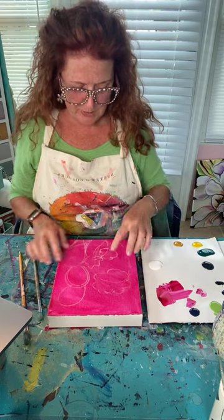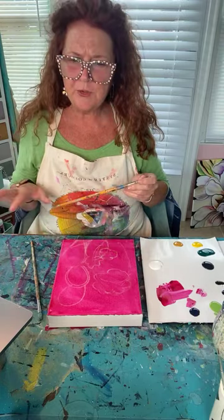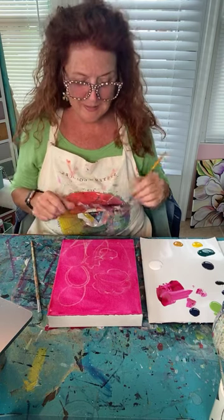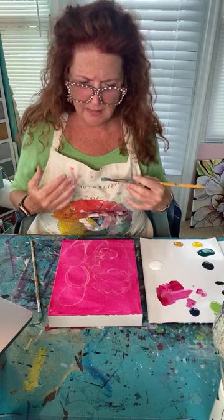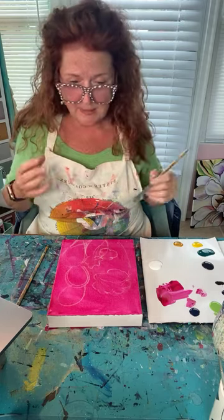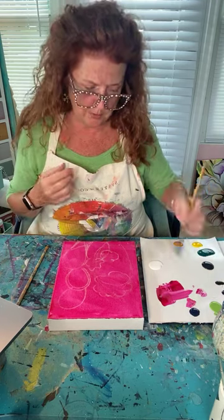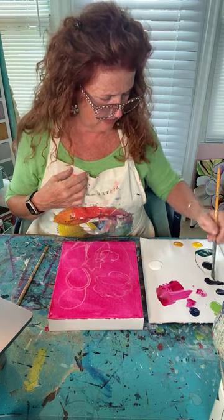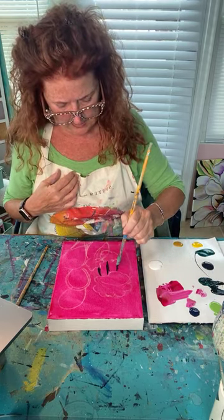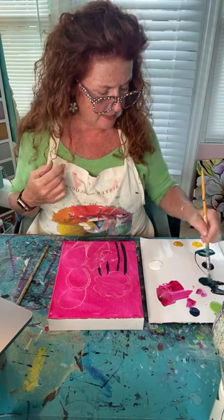I'm going to paint the cactus first and at the end we'll put some blossoms on. I love cactus — the first time I traveled out to New Mexico and Arizona I was enthralled with them. I'm going to start on the dark side and work lighter, getting a very dark dark green — it'll almost look black on screen — to get in the little dividers, the ridges of the cactus texture.